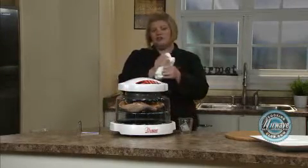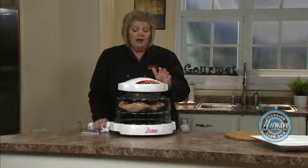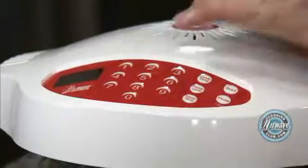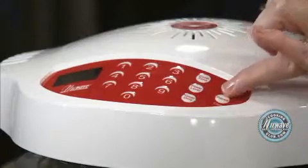Frozen chicken quarters — I give between about 13 minutes a side. If they're smaller, do 10 minutes. Cook time: one, three — start.